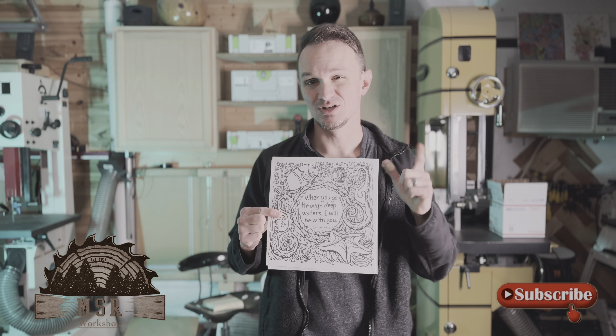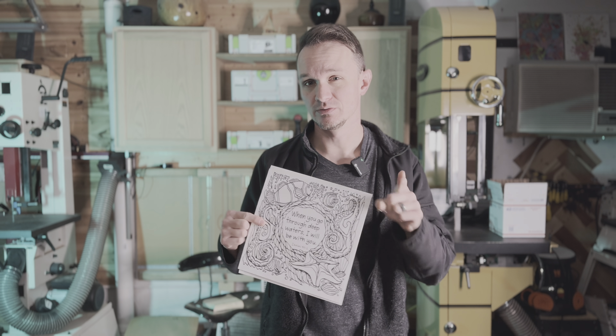What's up guys, welcome back to the MSR workshop. So in this episode of lasering, I'm going to show you how to take a simple picture like this and turn it into something really cool. So stick around.